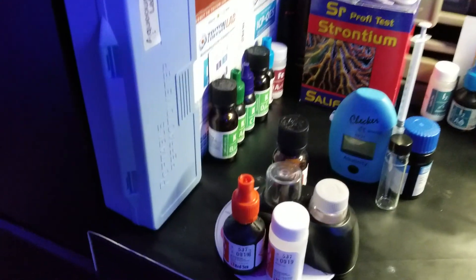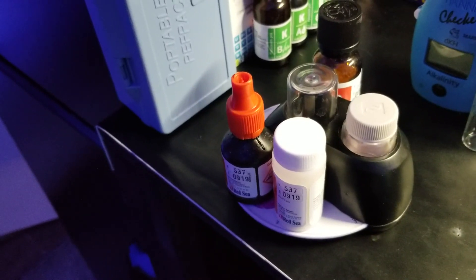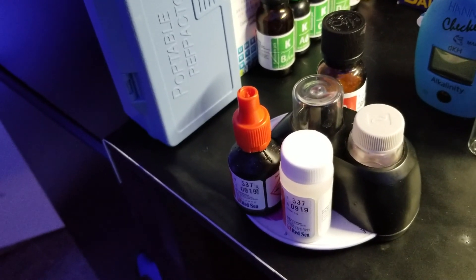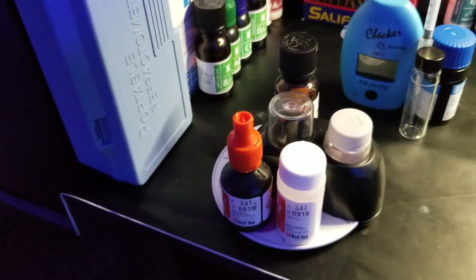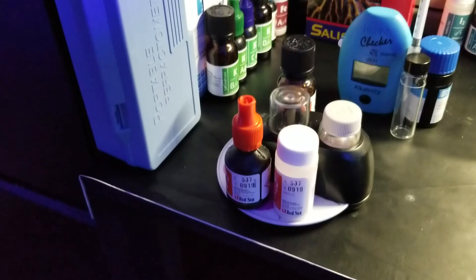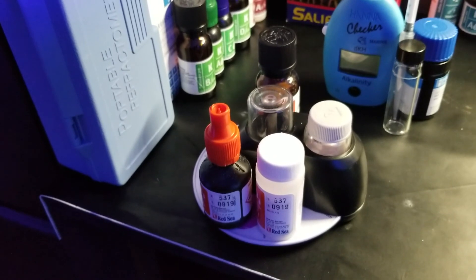The next one I test most would be nitrate — probably once a week — and I use the Red Sea Nitrate Pro test kit. Right now I'm at about 1 part per million on nitrate so it's fairly stable, but I like to keep an eye on it. For instance, I want to bring my alkalinity up to about 8, so I want to make sure there are some nitrates in the system or I'm going to get burn tip on my Acropora.